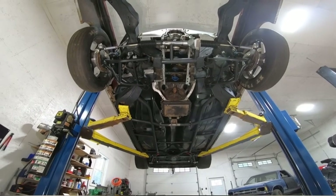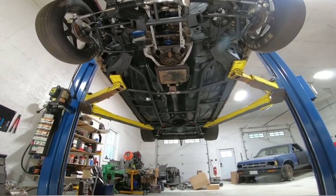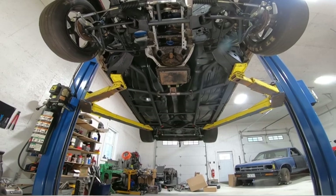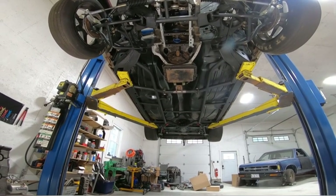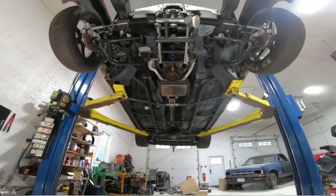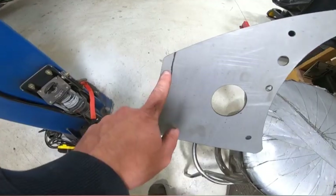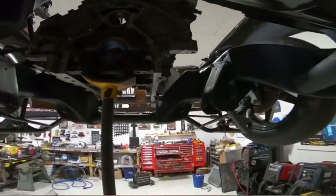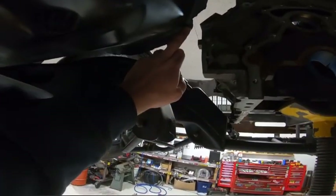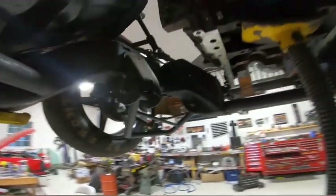Pretty sweet — now start on that mid plate. I'm going to support the engine with the screw jack, pull the trans, and start cutting the mid plate to make it fit. I don't think it's going to take much — only going to need to be cut on the driver's side. I've got a rough line on both sides that I'm going to trim out so that it will fit up in there. I might do something around the pinch — not sure whether to modify the pinch or the mid plate — but I'll cut it and get it back up in there.